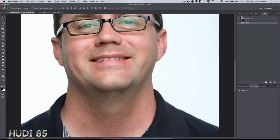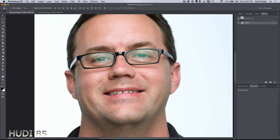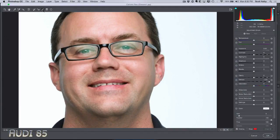You can always try dehaze. I haven't had it work really well yet, but let's give it a shot. You can see the image here — Filter, Camera Raw Filter. You can see the reflection from the light; it's actually greenish even. Let's go to the adjustment brush and turn up the dehaze quite a bit. It's not looking good. A little dehaze isn't helping, a lot of dehaze isn't helping. It's just bad.